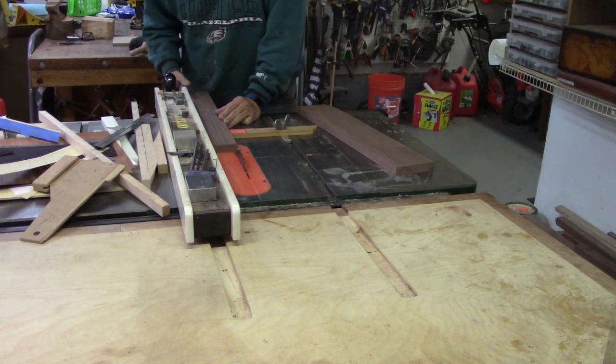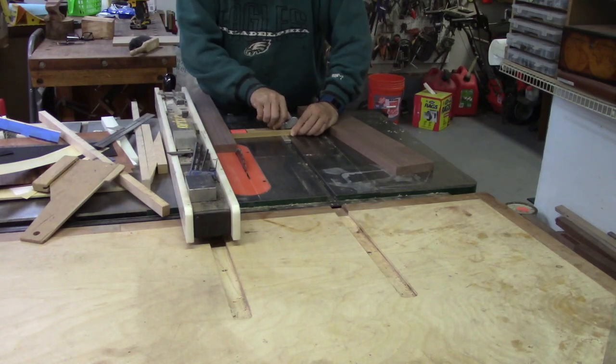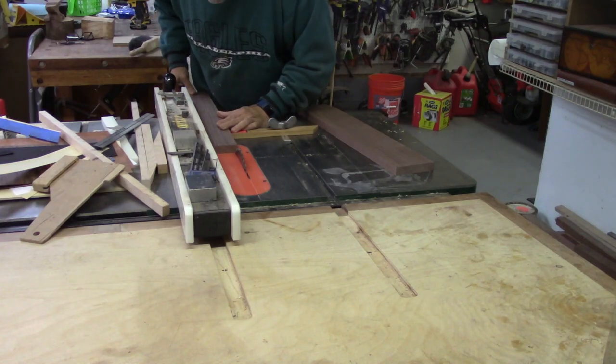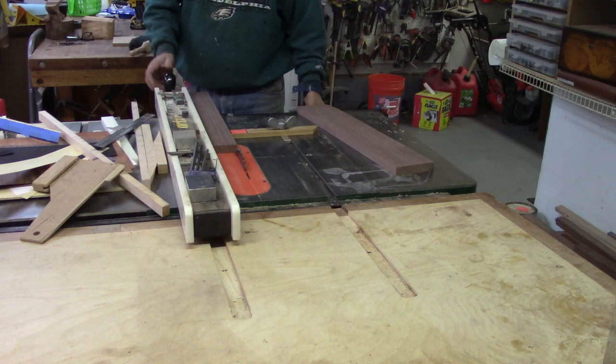In order to get the thin walnut pieces in between the keys, you need to come up with a method to cut thin strips and there's lots of different ways to do this. I'm just using a feather board and actually the back end of a feather board. So I'm setting this for about an eighth of an inch wide.